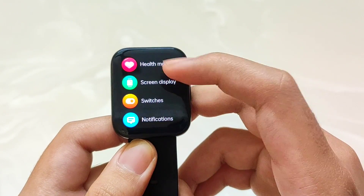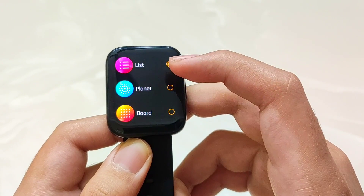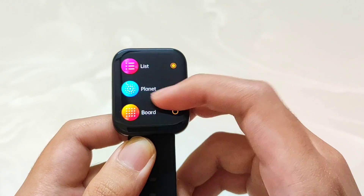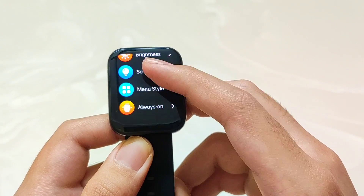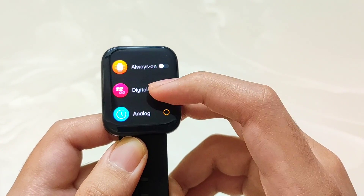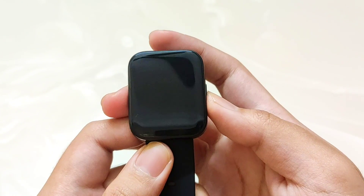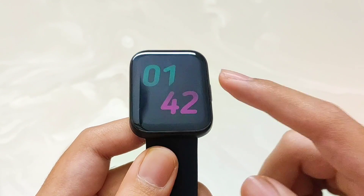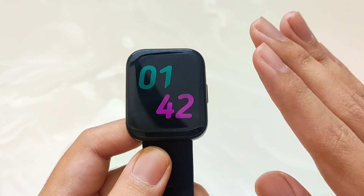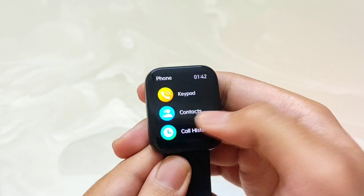In the settings, you will have a 24/7 health monitor. You can also change the menu style — there are three menu styles: list, planet, and board. Screen-on time can be increased or decreased up to a maximum of 60 seconds. The best thing is that you get a colored always-on display, though battery consumption will be higher. Overall the watch UI is very smooth.